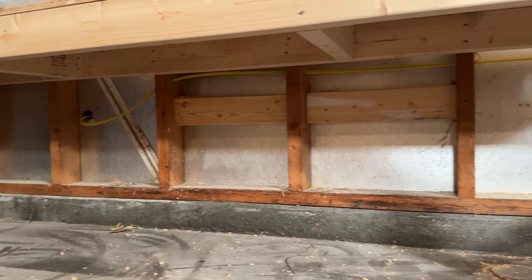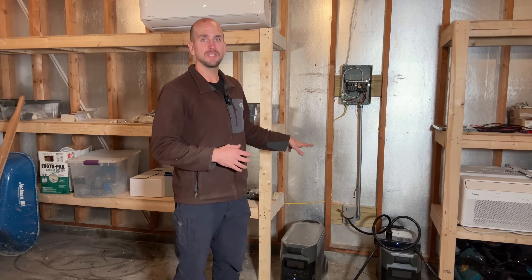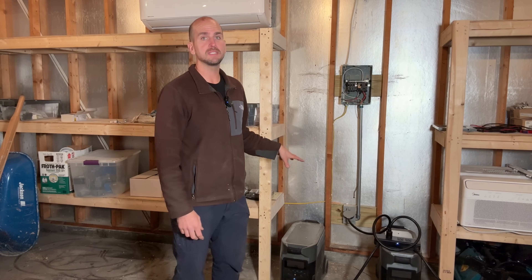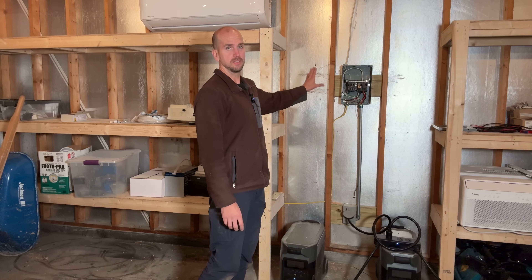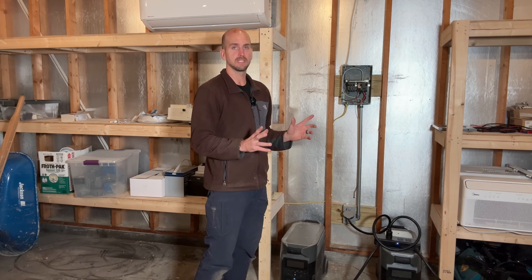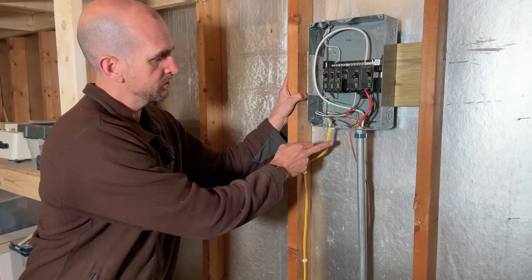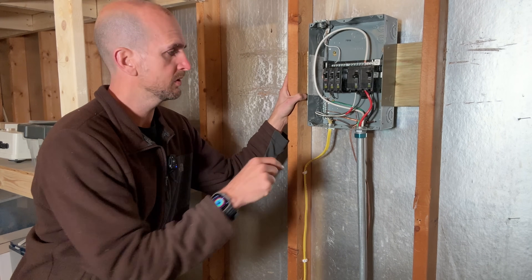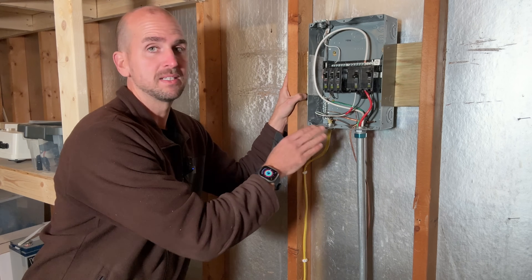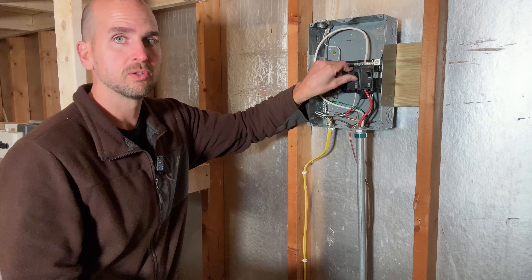I ran my 12/2 Romex under the shelf over to a 60-amp sub-panel. This detached garage is a little different — I'm actually powering the whole garage with two EcoFlow Delta Pros, which are portable power stations with batteries, inverters, and more all in one package. Two of them together can give me 240 volts at 30 amps and power the 60-amp sub-panel. I landed everything in the sub-panel — since we had a black and white conductor use your red electrical tape. You should be identifying that to confirm it is not a neutral line but your other hot conductor. We're ready to flip the 20-amp breaker which will feed this entire system.